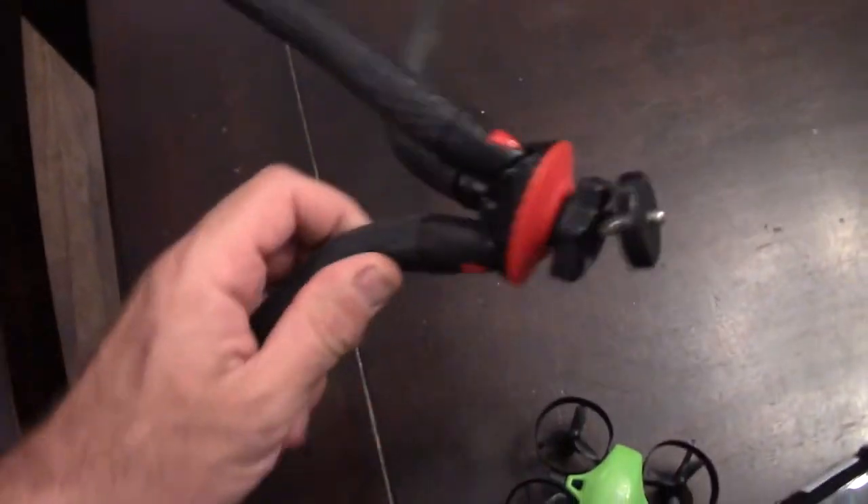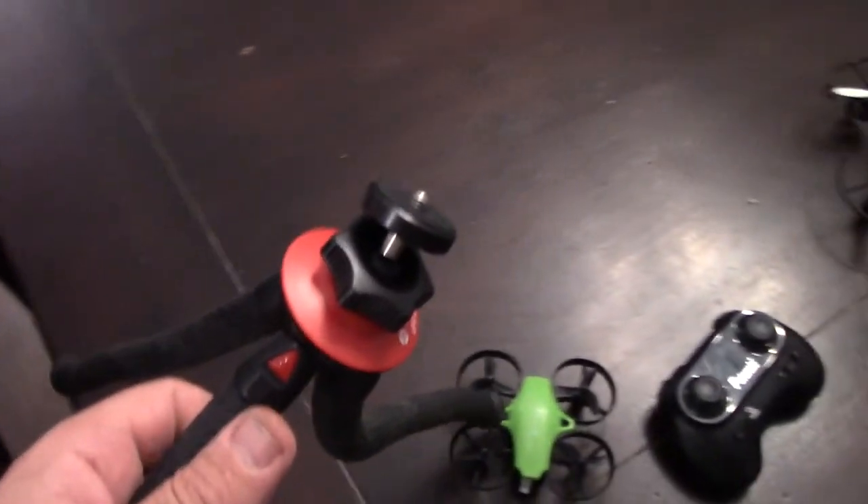The other thing I use it for besides wrapping — like I wrap it on my boat to take video on the towing platform — is something else I'll show you.